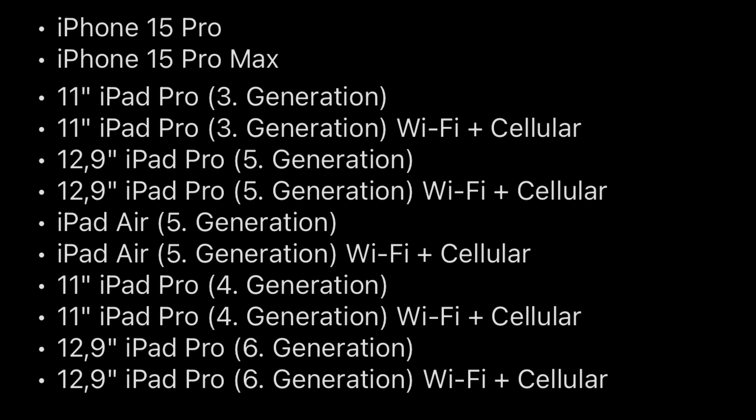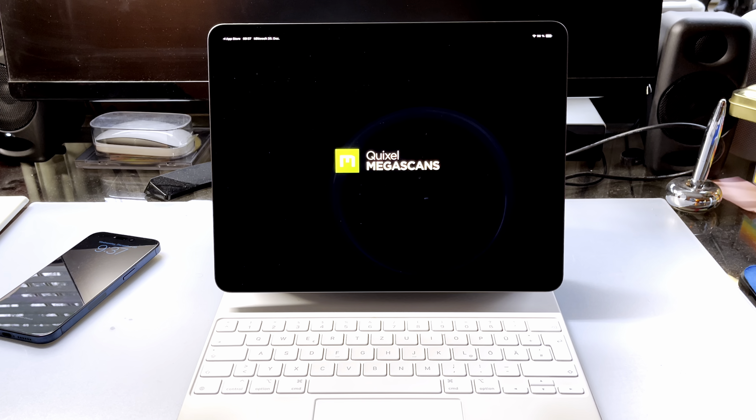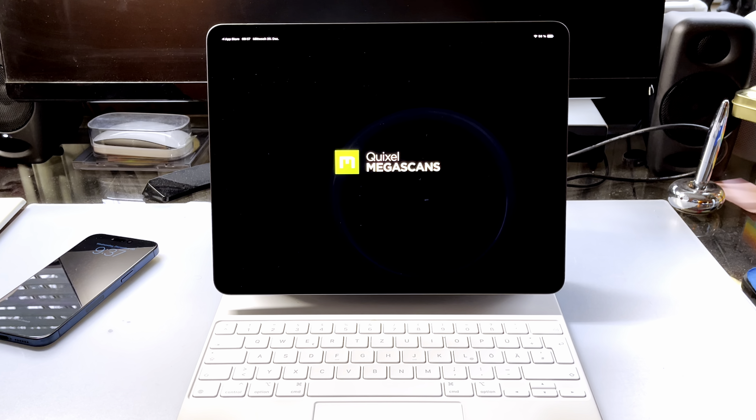The system requirements for Resident Evil 4 are the same as they are for Resident Evil Village. If you don't have an iPhone 15 or an M1 or better Apple Silicon on your iPad, you won't be able to play this game. You will also need to have iOS 17 or newer installed on your device.